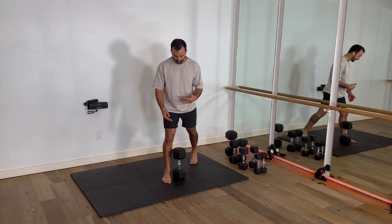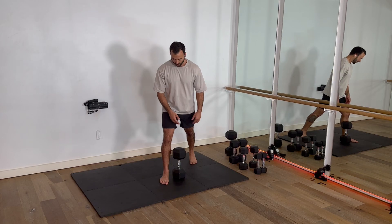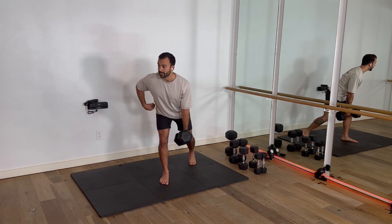Gauge stance bent over row. We're going to do inner gauge stance. If my right foot is forward, the arm I'm working with is my left. So I got that left heel raised. I got my weight here. I'm going to get up nice and tall. Shoulder blade is active.